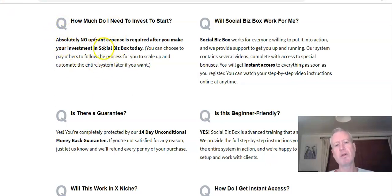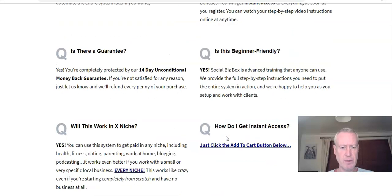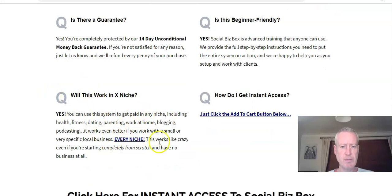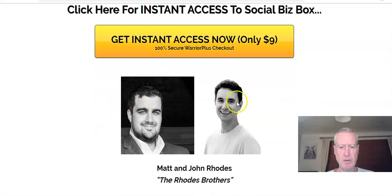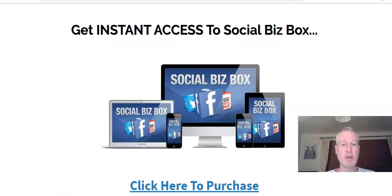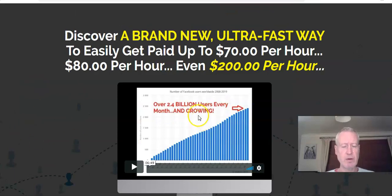There will be some costs at some point if you're going to advertise your services, but you can do it free. It's beginner friendly — anyone can use this to start a local business service. It works in all niches. That's Matt and John there on the page. Very basic sales page, not really much to say. You can watch a video on there.